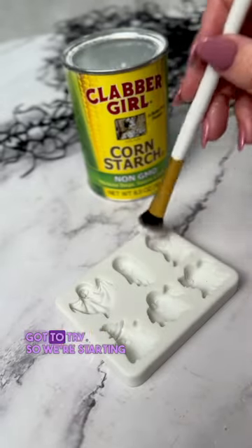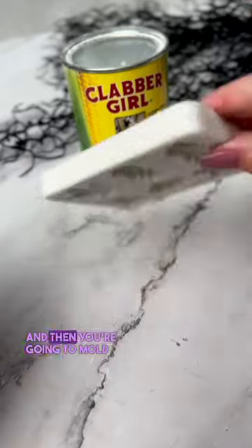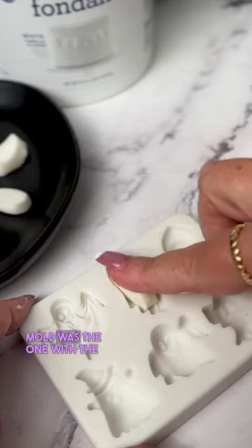We just got these cutie little fondant ghost molds that you've got to try. Start by cornstarch-dusting the mold, tapping out the excess, and then mold your little ghost shapes. My favorite little ghost mold was the one with the hat.